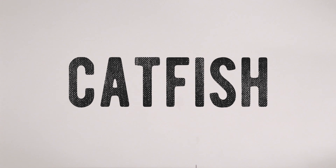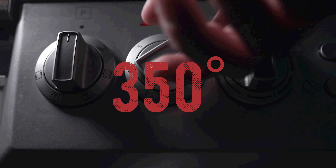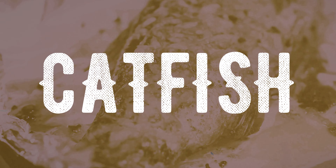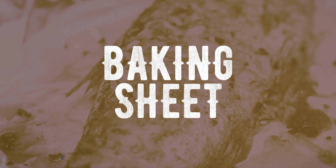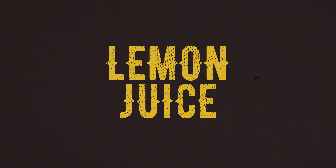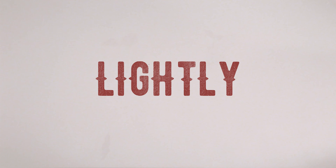Finally, a baked catfish recipe. Start by preheating your oven to 350 degrees. You can use a similar seasoning mixture to the one we used on the grilled catfish recipe, or use your personal favorite. Place your catfish fillets on a baking sheet. Use a mixture of melted butter, crushed garlic, and lemon juice, and pour just enough over your fillets to lightly coat them.